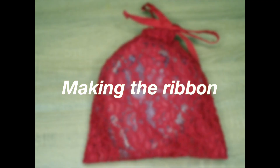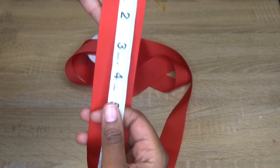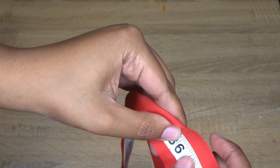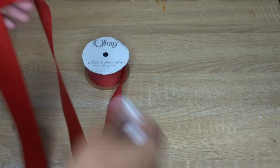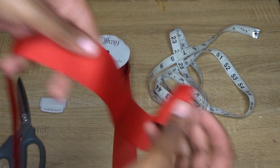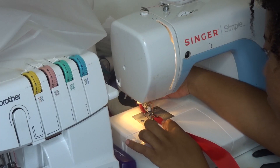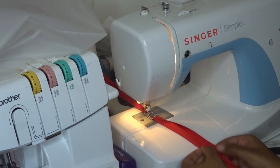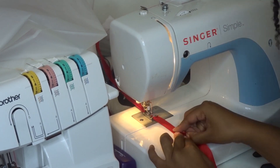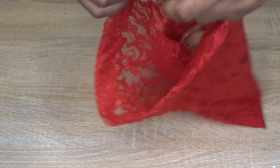For this next stage, you don't actually need ribbon this wide to create your ribbon for the bag — this is just all I had in my room. If you have ribbon this wide, you're going to have to fold it down, iron it flat, and then stitch it closed along the edge to make it about one fourth of an inch. When your ribbon is ready, simply get a safety pin, connect it at the end, and run it through the casing that you created on your bag.